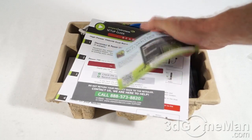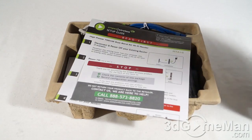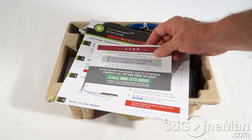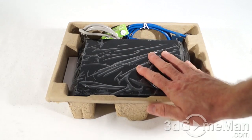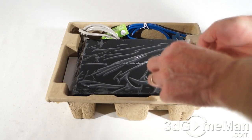Included is an installation CD. They have their own free Wi-Fi tool for Windows and Android smartphones and tablets. There's a reminder to check the contents of the package and record all of the configuration settings. If you have a question, just call the listed number, as well as a setup guide. Now here we have the router, and as you can see it does have a plastic wrap on it to protect it.